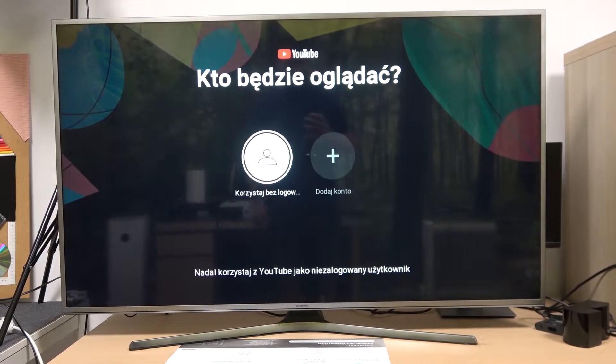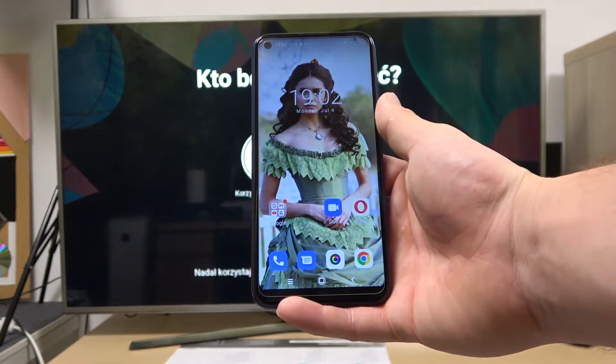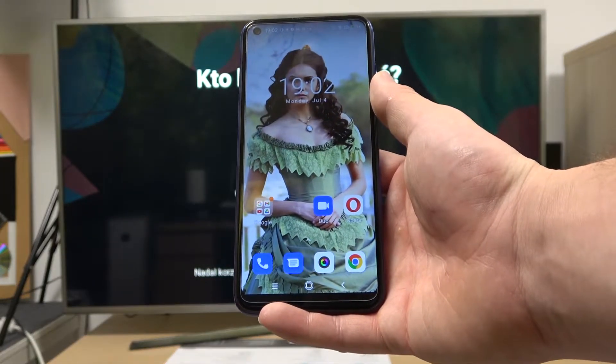Hello, in front of me I've got Samsung Smart TV and Blackview A90. In this video I'll show you how to cast screen from smartphone to TV using YouTube app.